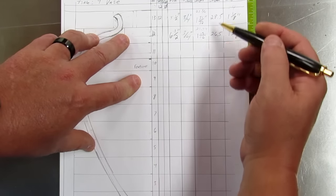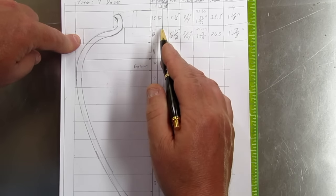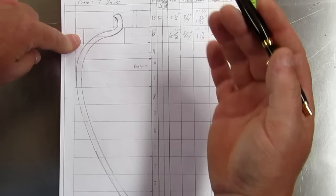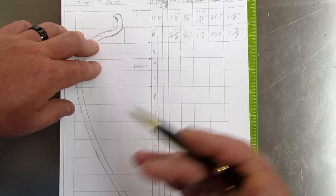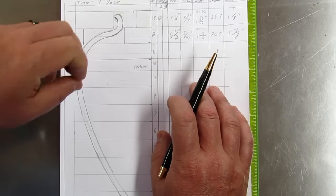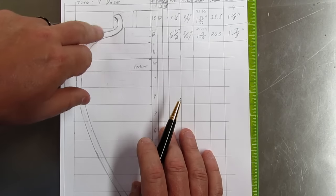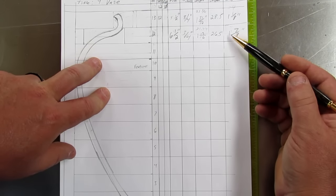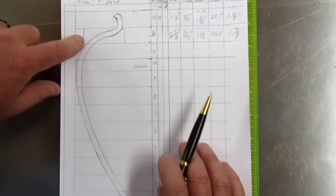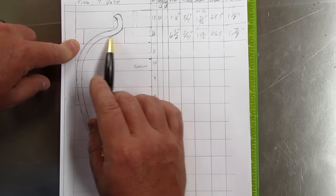Then you have your total length, which is the segment length times the number of segments. You also have to take into account your saw kerf, and then you add three or four more inches for something to hold onto. This is going to tell you the total length of board you need to cut all these segments. Then you have your segment width — on this one it's an inch and seven-eighths — that is from here to here to cut out this whole segment.